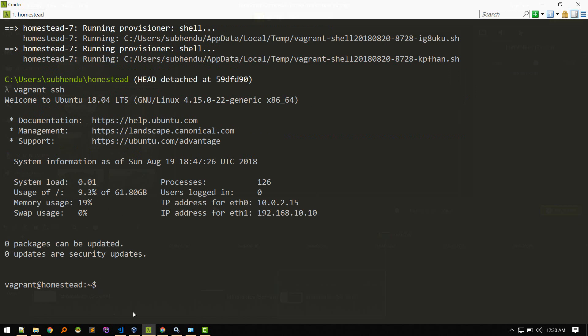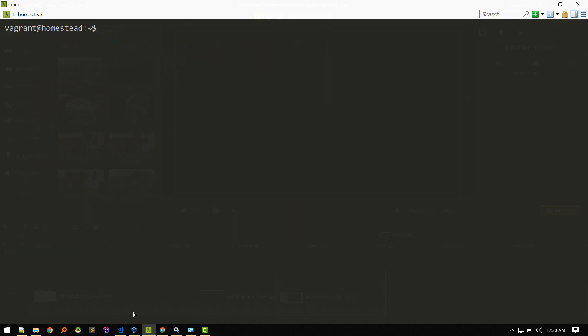We are now inside the virtual machine — a fully functional Ubuntu machine. You can run commands like ls to explore. You're currently inside the home directory and you can navigate around and perform any action you would on a regular Ubuntu machine.